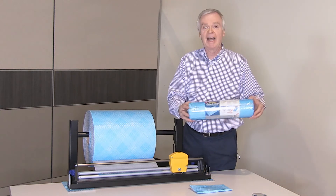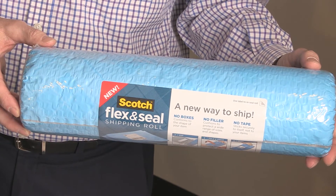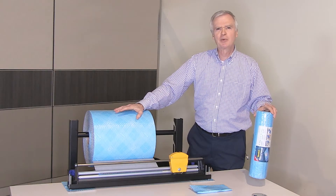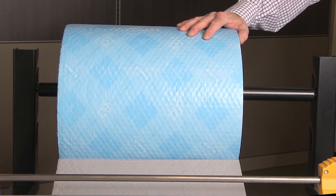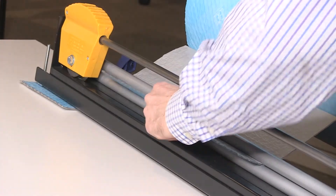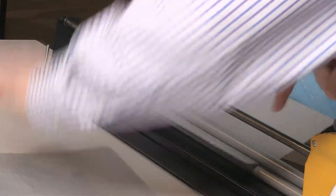The 3M Scotch Flex and Seal Shipping Roll is available in multiple sizes. For larger applications, the roll dispenser is a great solution for storing and packaging your products. Reach out to me or your account manager, or contact customer service for detailed information and a demonstration of the product.